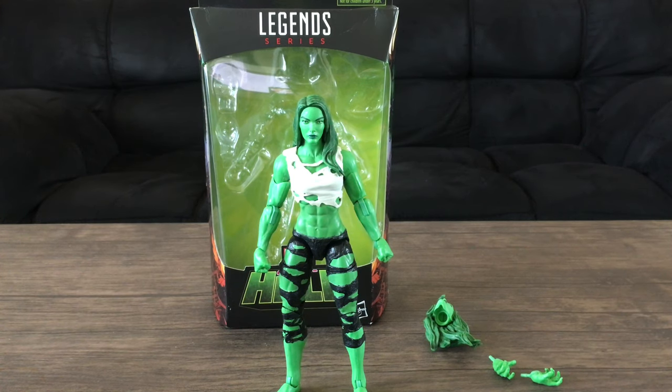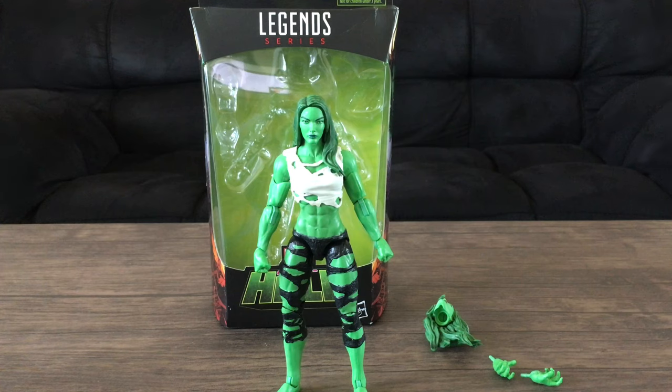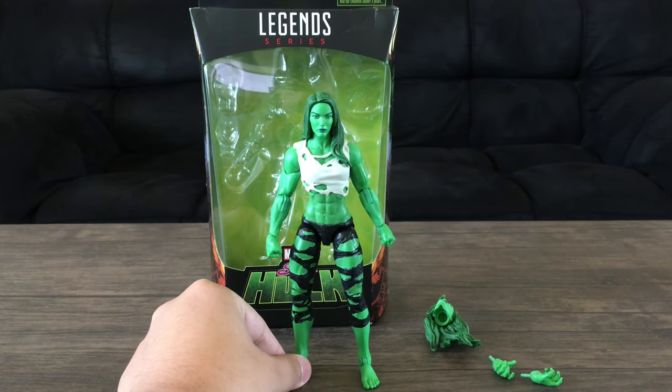I paid $27 because it's $24.99 plus tax, which is crazy considering the prices have been raised for this figure and all it comes with is a pair of hands and an alternate head — no build-a-figure or anything. I don't understand the price raise, and considering it's exclusive, I don't understand what's so exclusive about it since it's just a repaint with an added head.